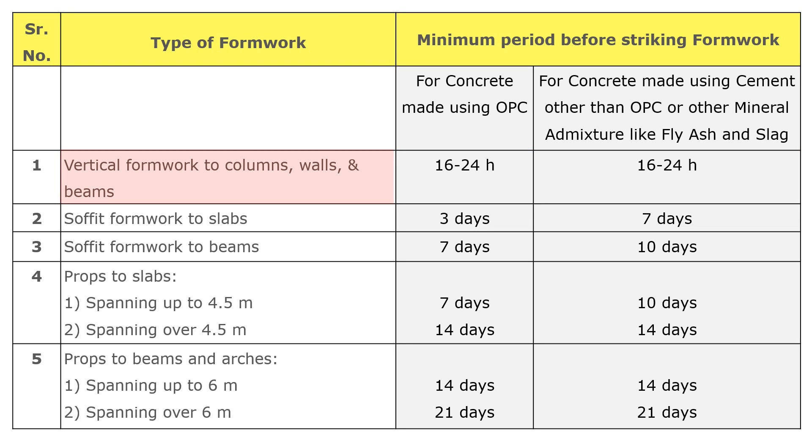The first point defines the time required for removal of vertical formwork to columns, walls, and beams. For concrete made using OPC, the vertical formwork and props of the column can be removed after 16 to 24 hours. For concrete made using cement other than OPC or other mineral admixtures like fly ash and slag, the vertical formwork and props of the column can also be removed after 16 to 24 hours.